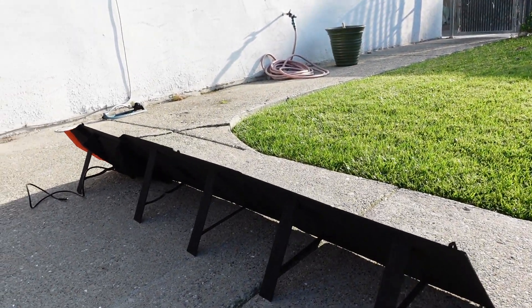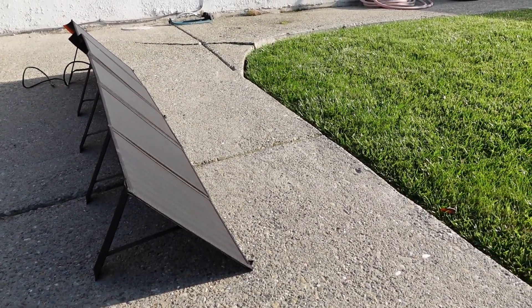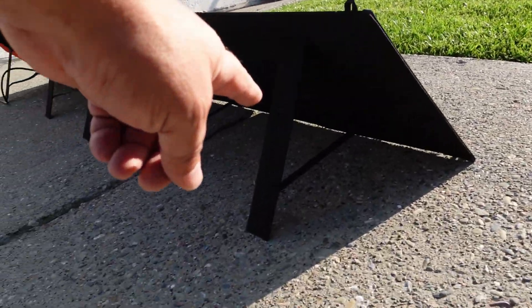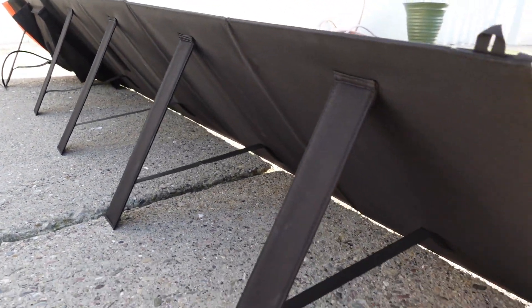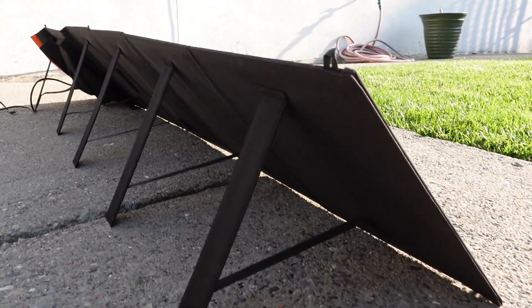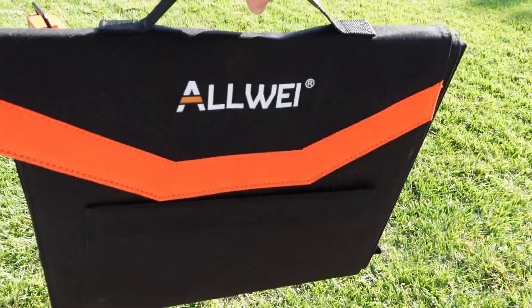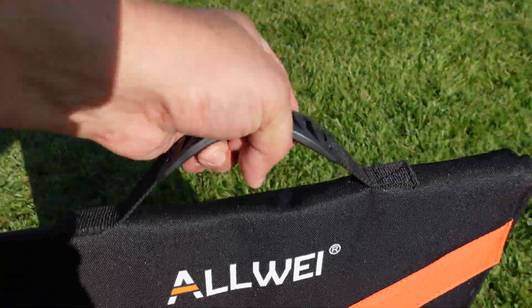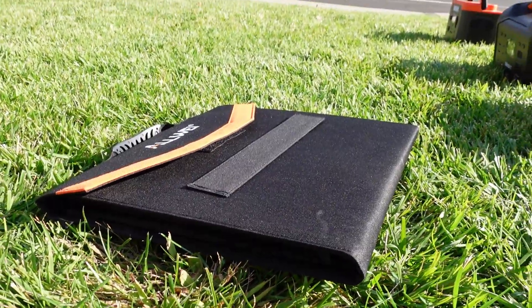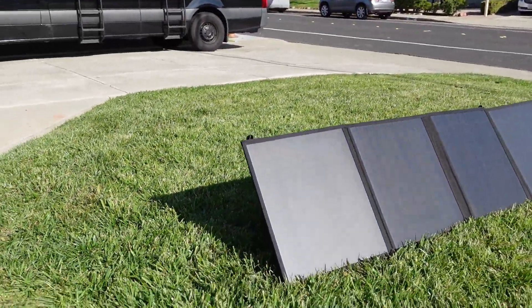Quick update: I discovered the unit has built-in stands on the back, which is really cool and gives you a pretty good angle. Look how portable and ultra compact this is — if you want to put it in your car you can just lay it flat and it's not going to take any room. Size-wise, this is definitely a winner.